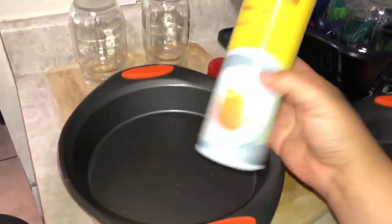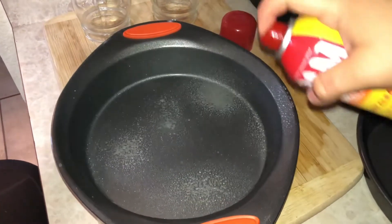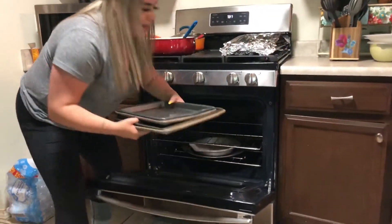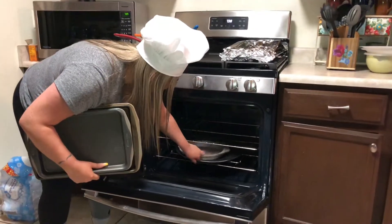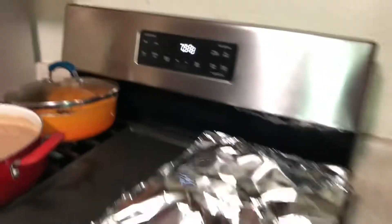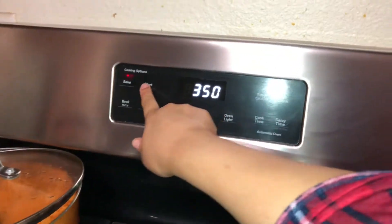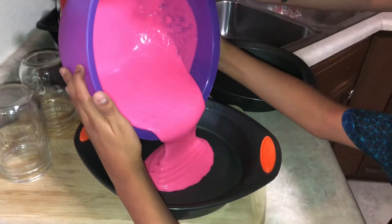Okay, so now you're going to spray some Pam or some butter if you don't have that, in an 8-inch pan. And then you want to preheat the oven to 350. So now you're going to pour the batter into your pan.